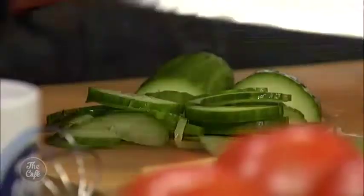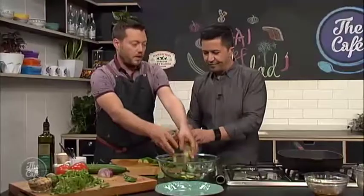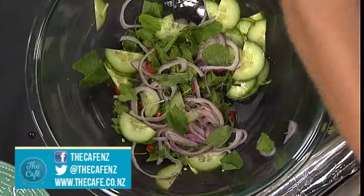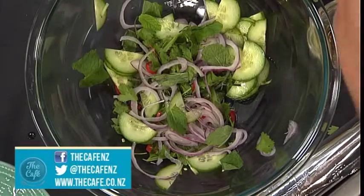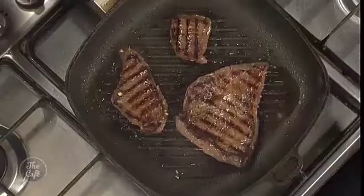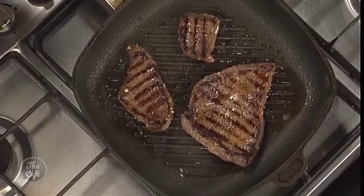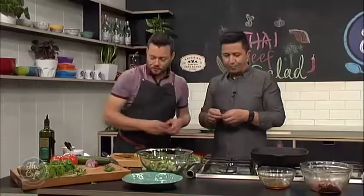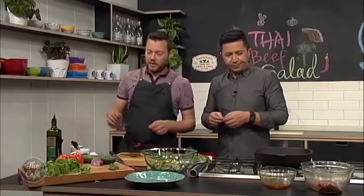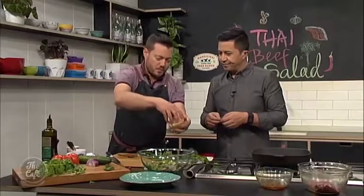And then we've also got some toasted peanuts — it's a very Thai ingredient. You're just building it up, so use whatever ratio you want of the ingredients. Add some different ingredients in there as well if you want. Flip the steak — same again on the other side. Then we're going to take it out and rest it in some foil. That's going to keep all those juices in and keep it warm. And then we'll slice it, toss it through the salad, and just dress it with a little bit of the dressing which we made before.